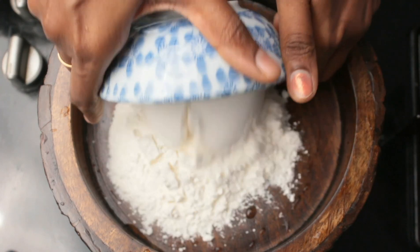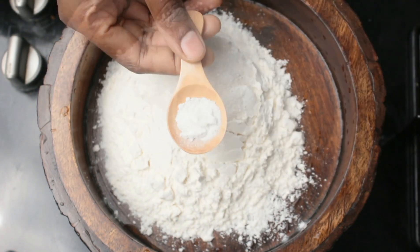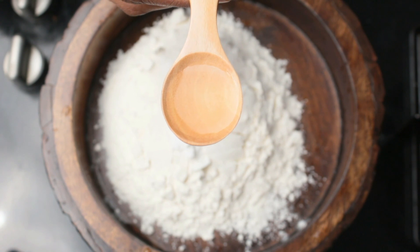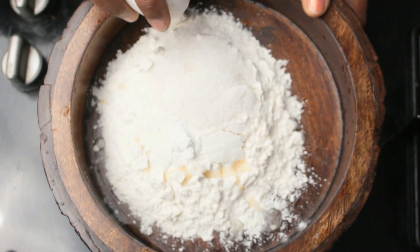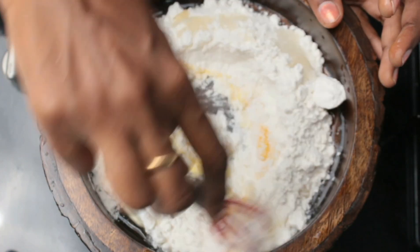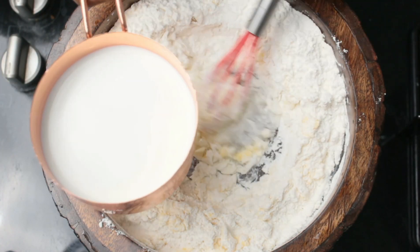I'm going to add one cup of maida or all-purpose flour to a bowl, adding one tablespoon of sugar, half a teaspoon of baking powder, half a teaspoon of vanilla essence, one egg, and mixing all the ingredients well. Then I'm going to add milk little at a time.